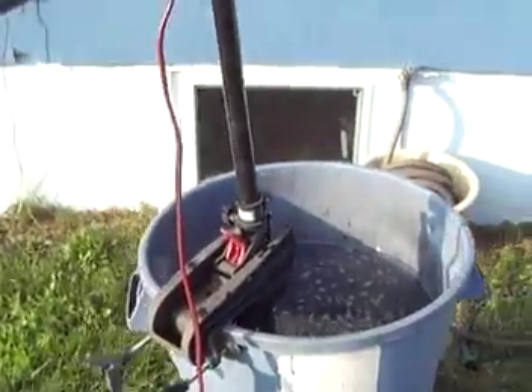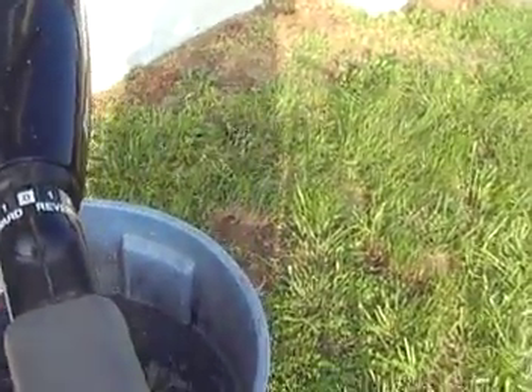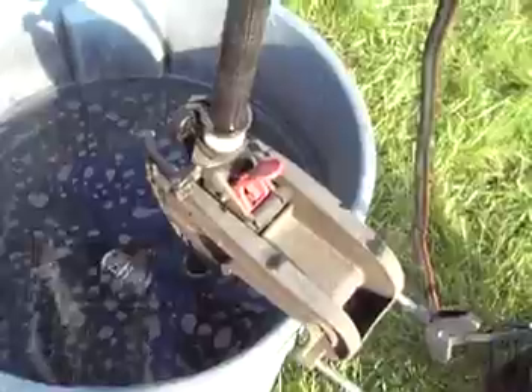Here's my Minn Kota PowerMax 52 — 52 pound thrust trolling motor, five speeds. I have it hooked up in a trash can with some water so it's under load for proper testing.